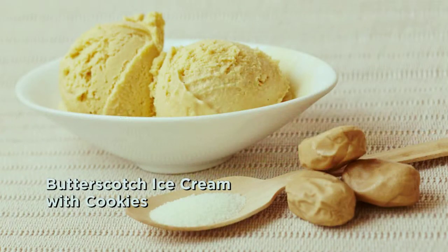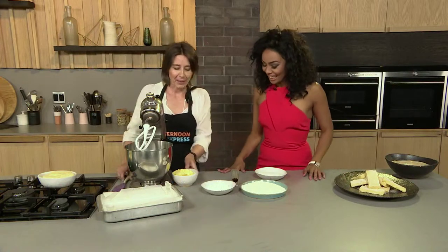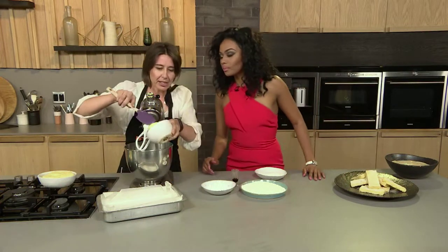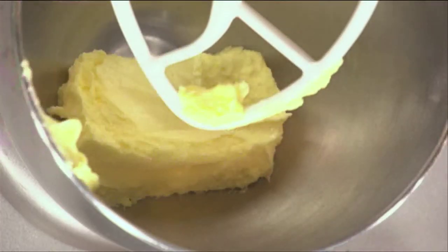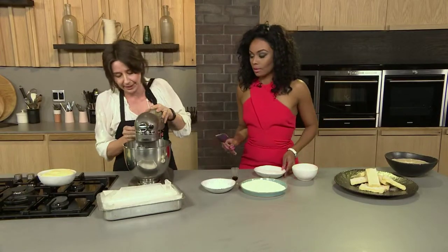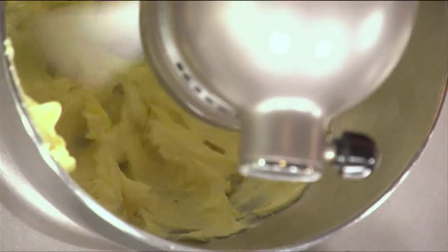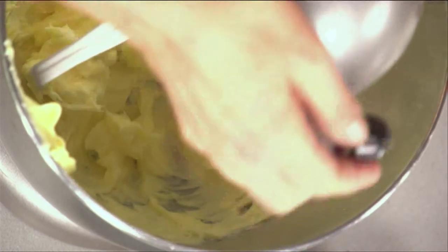All our ingredients are laid out — this is how it's going to look, so let's get started. We've got butter, nice and soft. We're going to whip that into the mixer, all in, and then we're just going to whisk that quickly before we chuck everything else in. Just give it a quick whip. Then we just bung it all in, everything at the same time.